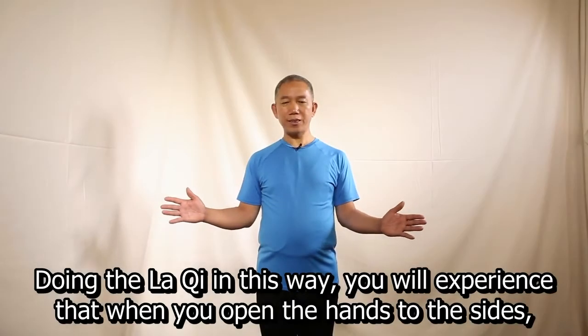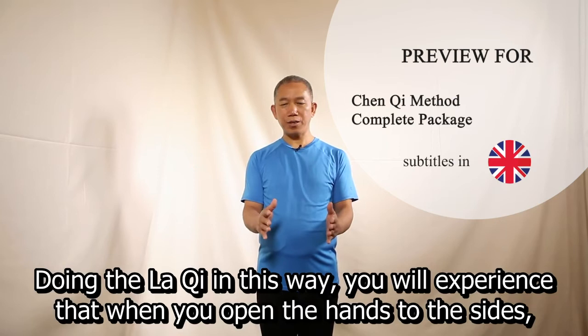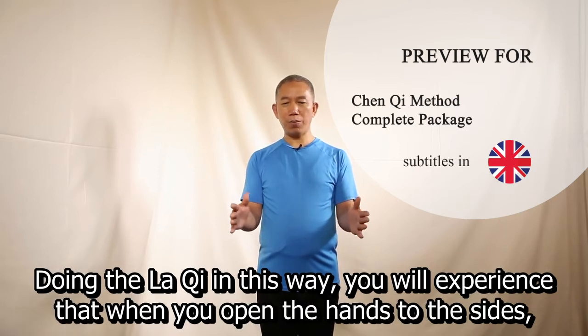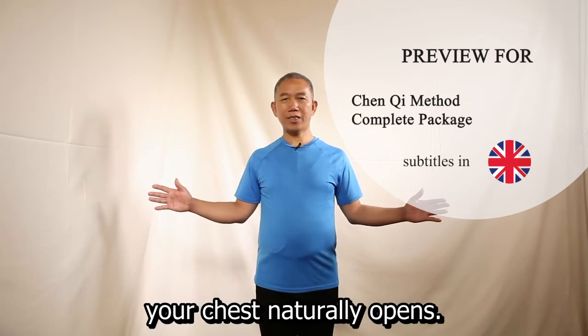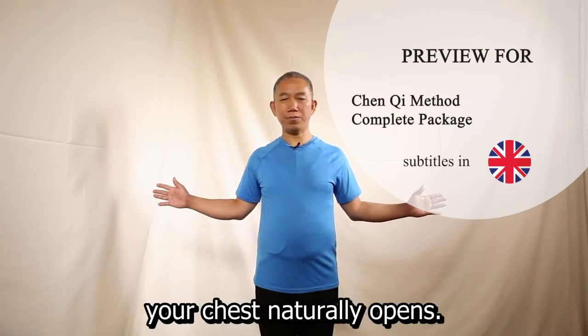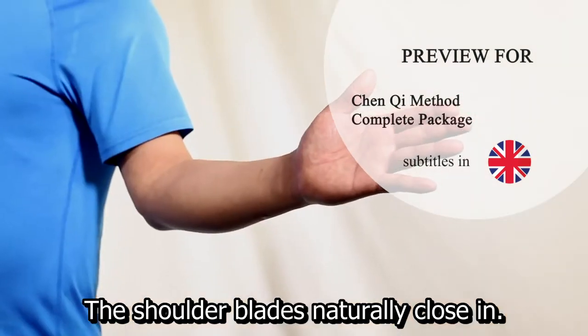Through this way during the La Qi, you will experience when opening the hands to the side, your chest naturally opens, and the shoulder blades naturally close in.